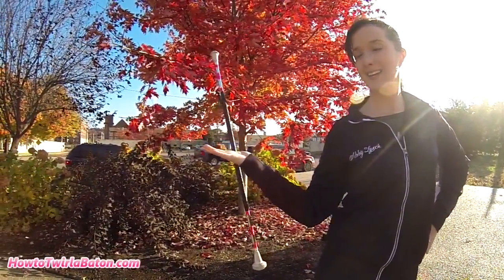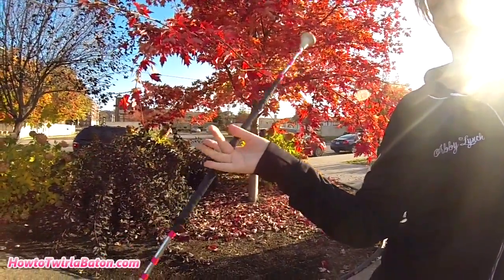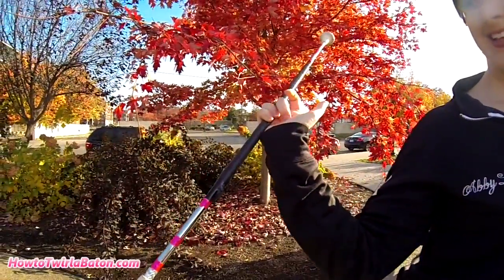Now slowly work the baton through the web of your index and middle finger and then to your middle and ring finger. Don't go through any more fingers — instead close your ring and pinky fingers around the baton.